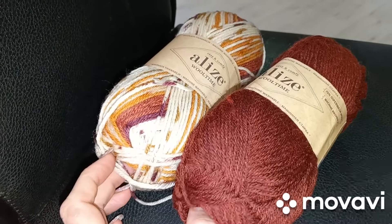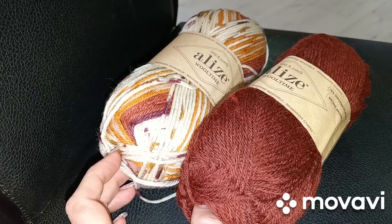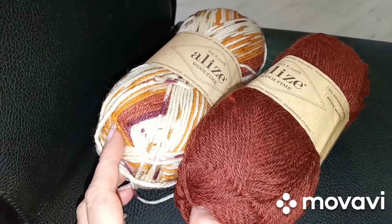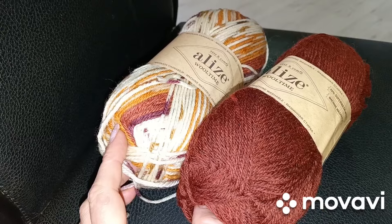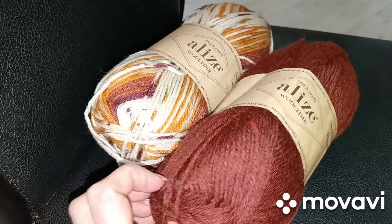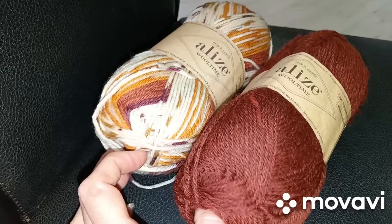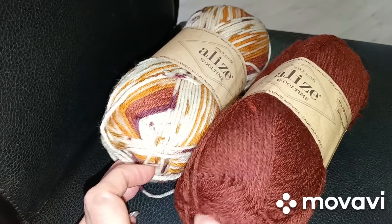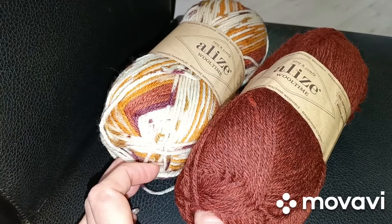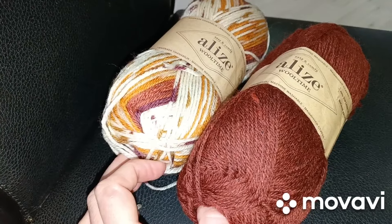Ладно, пойду заниматься домашними делами. Мне нужно сейчас начистить картошки на пюре. И хочу пожарить свининку — у меня свининка размораживается. Если разморозилась — порежу, пожарю. Хочу свининки на ужин. Сделаю салатик, скорее всего, ещё. Ну и если что-то будет интересное, подключусь и покажу вам.